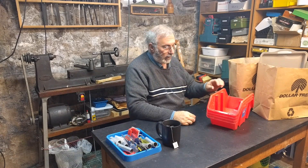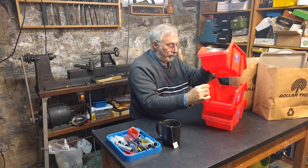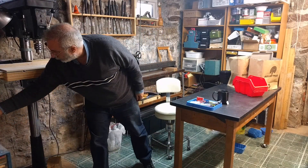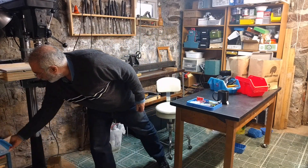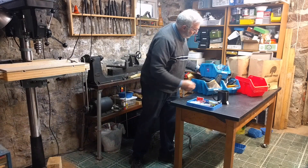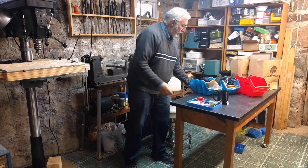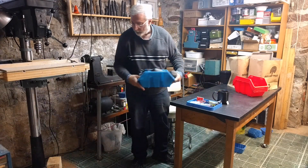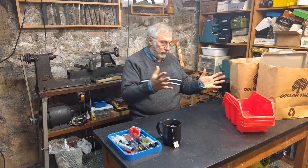Similarly, I put other things in these stacking bins. I label them too. I have all my staplers, brad nail gun, glue guns — they're easily accessible and all contained. These things would not fit in the little toolboxes, so the stacking bins are handy for bigger groups of things.